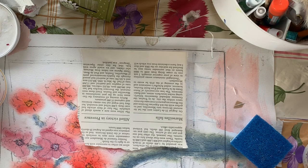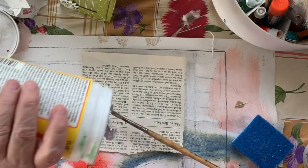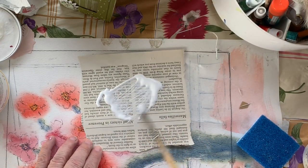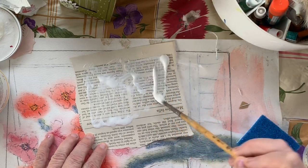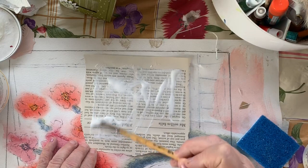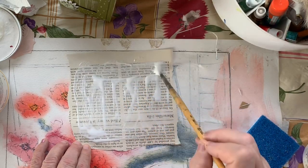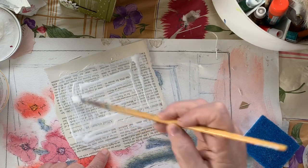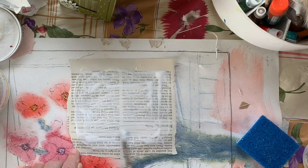I'm trying to think where the paintbrush is that I used originally. It might have been this one because this one's kind of stuck together. I think I just poured some on there and it's got some water from the paintbrush. Oh gosh, it might have been helpful if I had picked out a picture ahead of time. It is better to be more prepared.